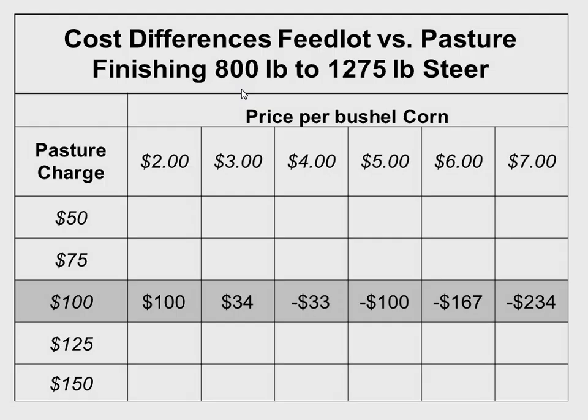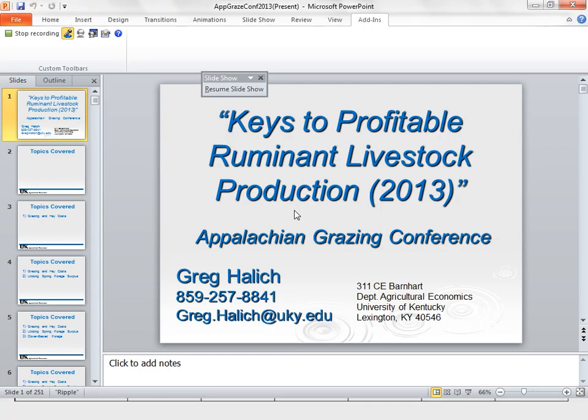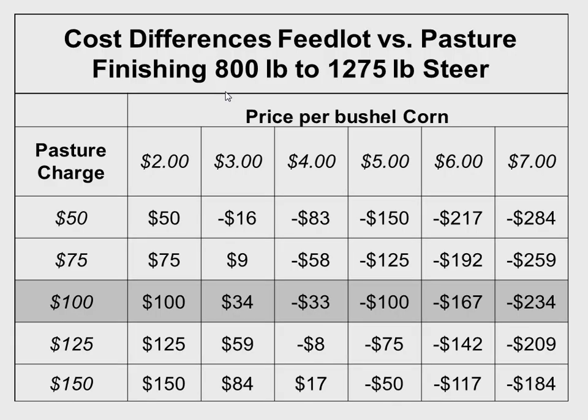The next two tables show estimated profitability for four steers we finished last year. Look at the net revenue — that includes everything other than labor. Do those net revenues look a lot better than a calf I typically sell? If I can typically make $100 per calf in my stocker operation, we were able to net anywhere from almost $400 to almost $700 per animal in the forage finishing system. There's a little more labor involved, but the potential profitability is definitely there, especially for a small producer.